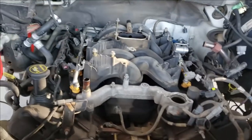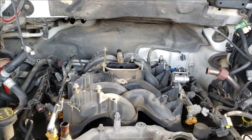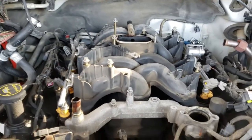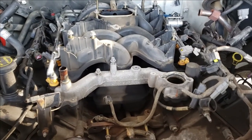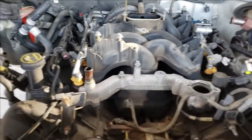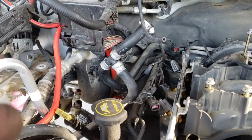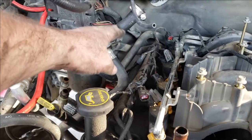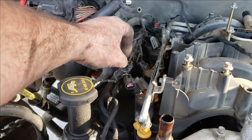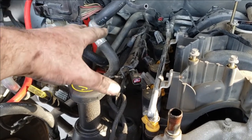I've removed some stuff. Got the throttle body off. It looked like it was going to be pretty complicated, but once you start taking stuff off, it's really not that bad. The only thing I've run into so far that caused me to almost break a sweat was these heater hoses. One of them lifts up because part of it goes back and attaches to the back of the engine with a clip, so I'm just going to leave it and hope it won't be in the way.